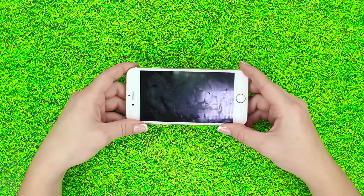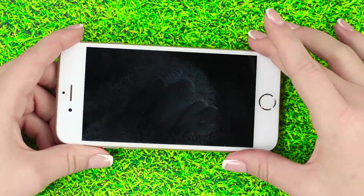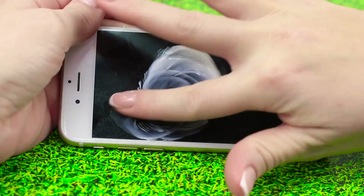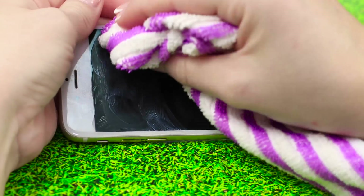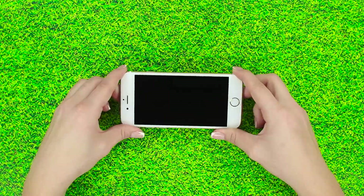Fingerprints on your screen? It even has a few scratches on it! We've got a life hack for that too. Apply a small amount of toothpaste to the screen and rub it in with a light circular motion. Using a soft cloth, wipe off the paste and clean the screen. Now the phone is so clean you can use it as a mirror!